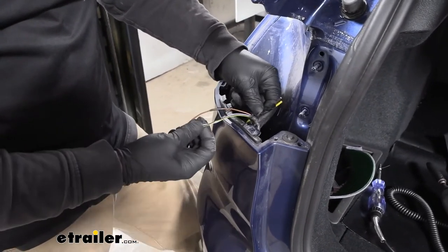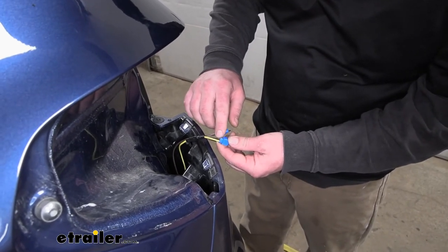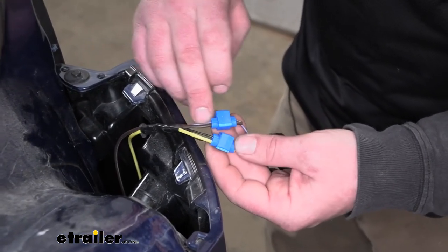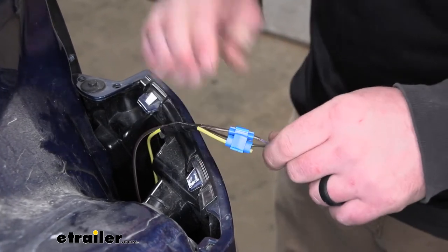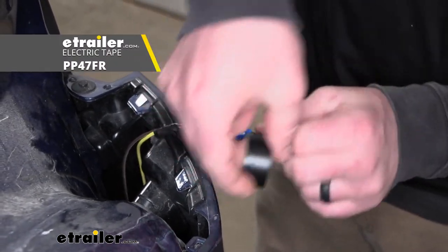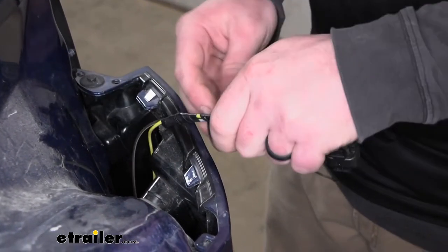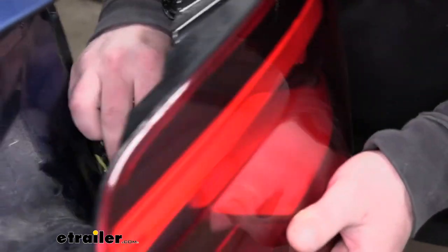Once we're able to remove our tape, we can go ahead and start getting these connected to the corresponding wires. The factory black wire with the yellow stripe — since that's our stop and turn — the new yellow wire will go to it. Since the factory gray wire with the purple stripe is our taillight signal, the new brown wire will go to that one. I used those quick splices with the same technique shown earlier. Just to be on the safe side, I'm going to wrap some tape around everything. Then we're able to grab our taillight, reinstall it the opposite way we removed it, plug it directly back in, and push it back into place.